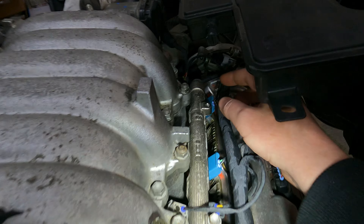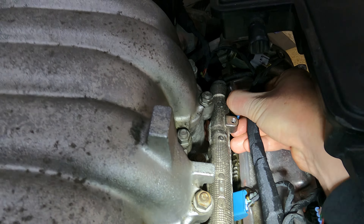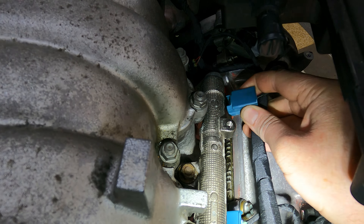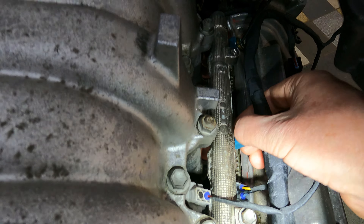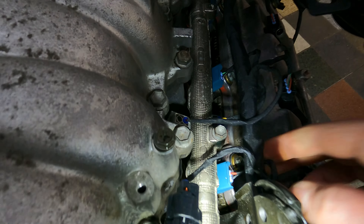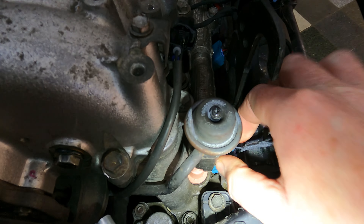Moving over to injectors and coils. Starting from this side: unplugging number 2, then number 6, then number 8 — hearing the misfire each time and plugging back in.